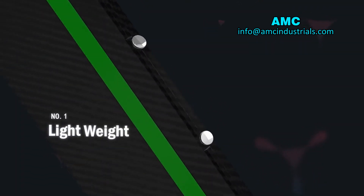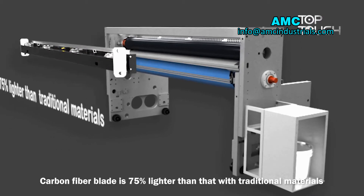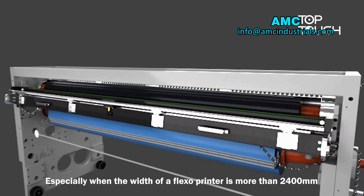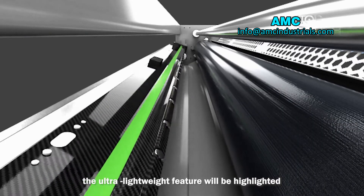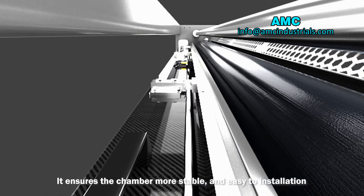Number 1: Lightweight. The Carbon Fiber Blade is 75% lighter than that of traditional materials. Especially when the width of the flexo printer is more than 2400 mm, the ultra-lightweight feature is highlighted, ensuring the chamber is more stable and easy to install.